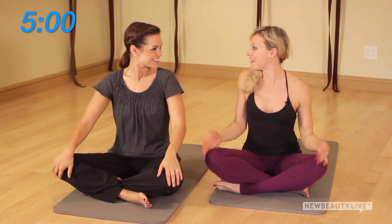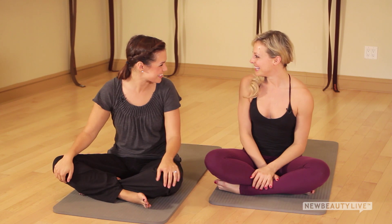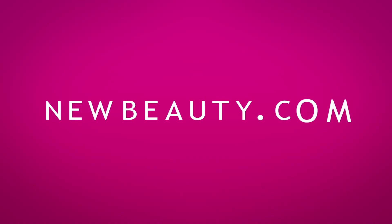Lie down, hug the knees, rock and roll your way up to sit — and that's our five minutes of core work. Thank you so much Elise. Thank you, Anna. Thanks for watching NewBeauty.